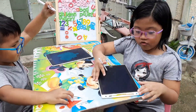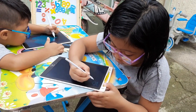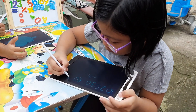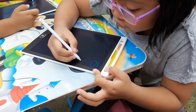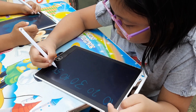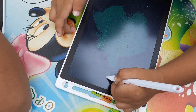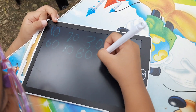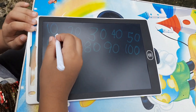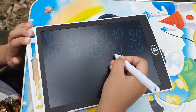Now, let's do it by 10! 10, 20, 30, 40, 50, 60, 70, 80, 90, 100. Okay, let's do it again. This is you: 10, 20, 30, 40, 50, 60, 70, 80, 90, 100.